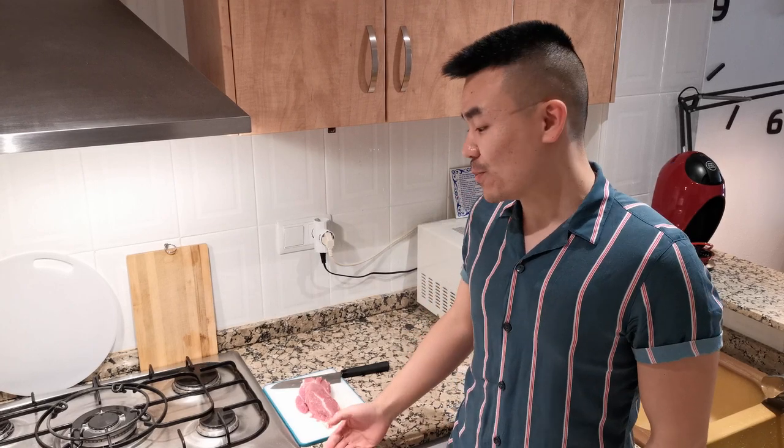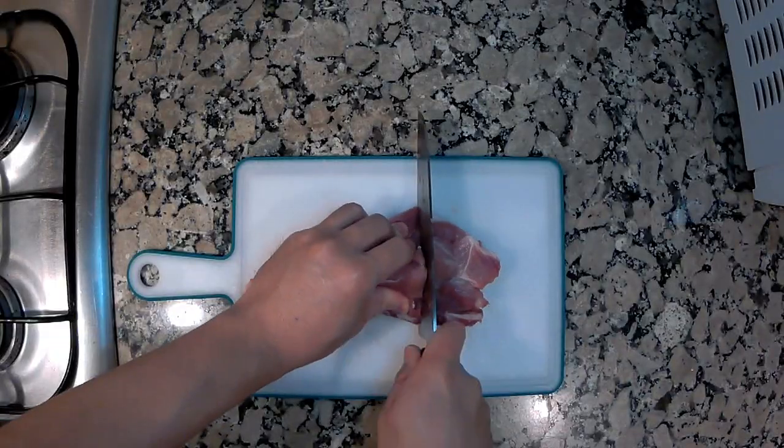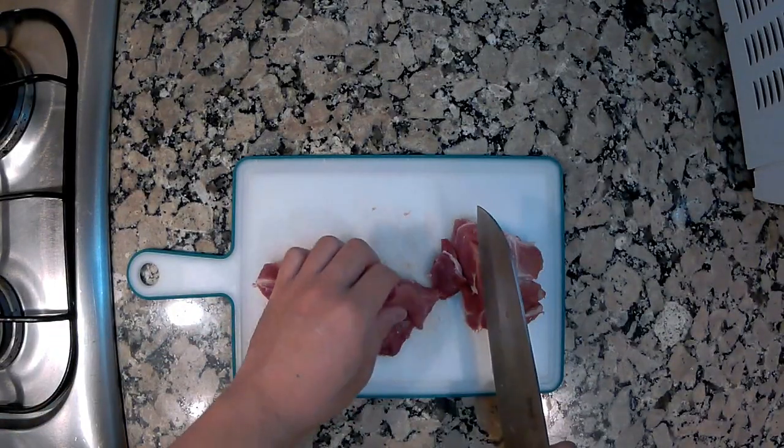Sweet and sour pork. The most important ingredient for this dish is pork — I bought this piece of meat from the supermarket. If you don't like pork, you can even use chicken meat to substitute it. Now I'm going to cut the pork into small strips.